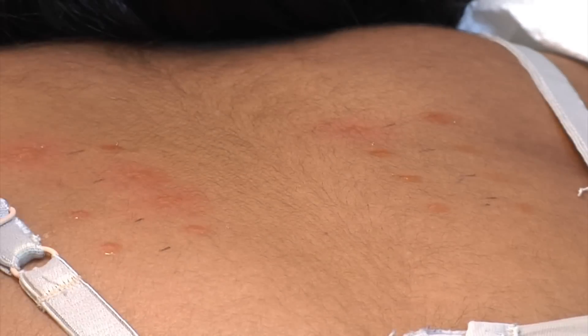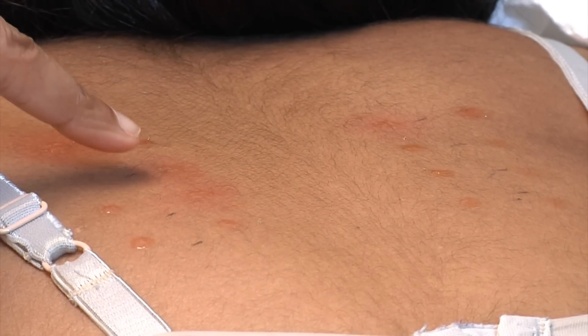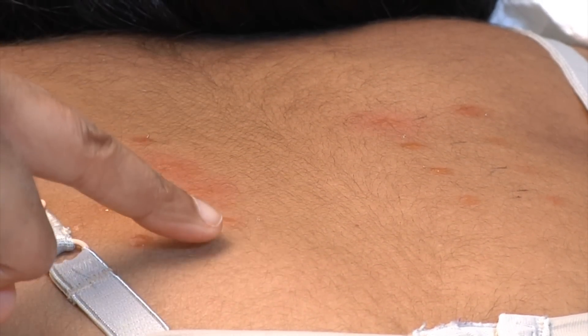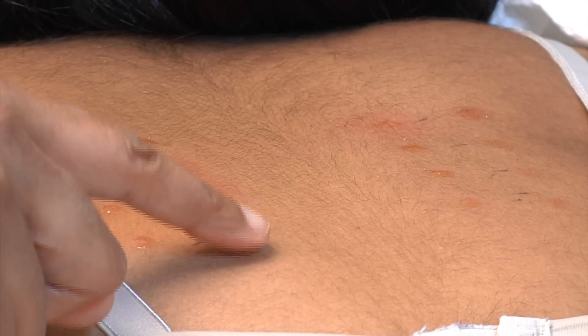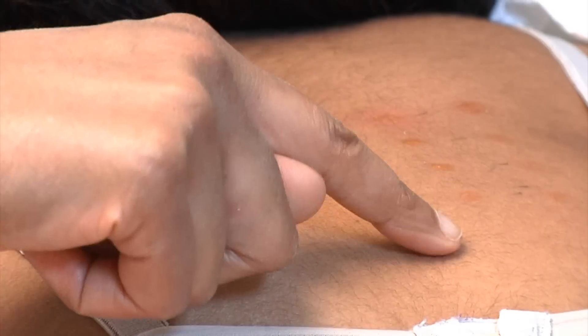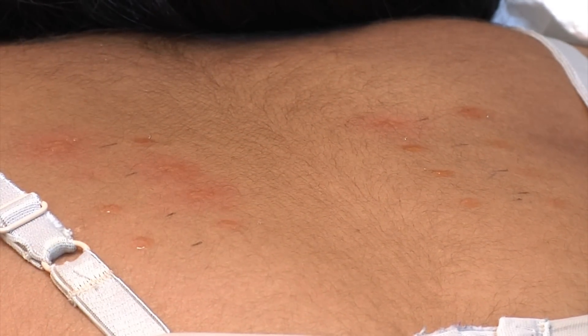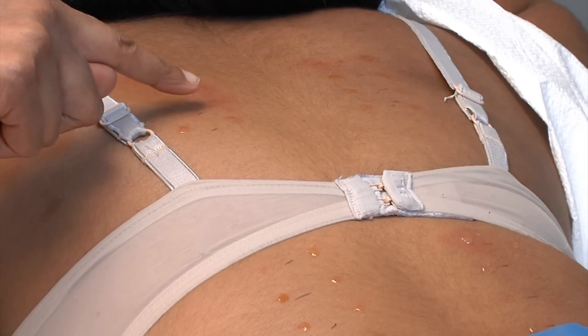On this patient's back, the dust mites are positive, and you can appreciate that it's red compared to a negative test. This patient is not allergic to dog and cat dander, not allergic to grass or ragweed, and not allergic to any tree pollens or mold. This patient is allergic to dust mites.